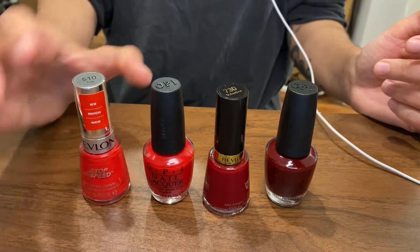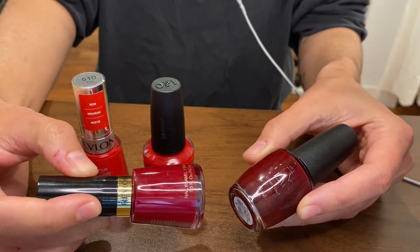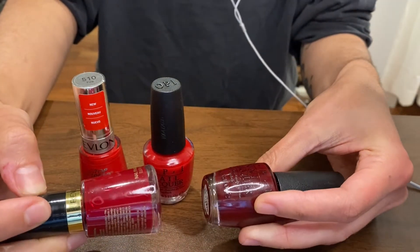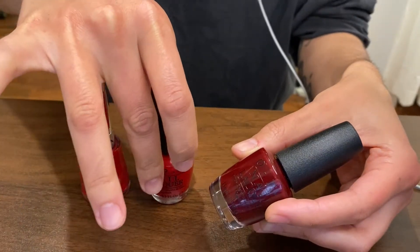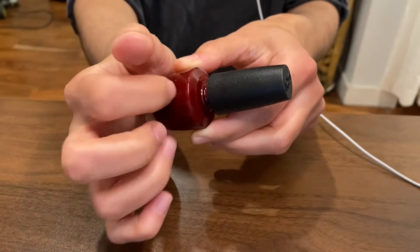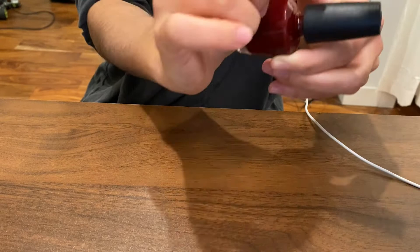I thought I was going to go with this one, but I think I'm in between these two. I think I'm going to go with the darker one, the OPI one, just because it'll make the snakes pop a little more, I think. My microphone's over here, so that's why you see me kind of putting stuff to this side. I need to get two microphones.